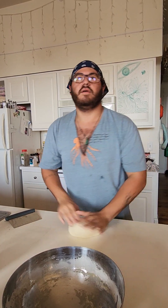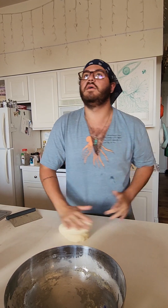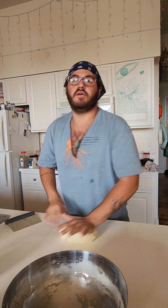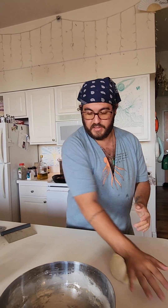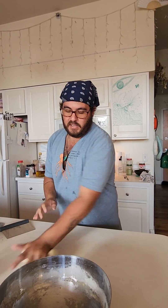Making bread this way, you burn off some of the calories that you're going to eat later, and it makes me feel a little less guilty about the amount of bread that I eat.